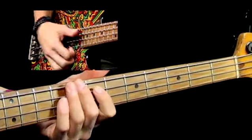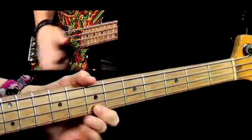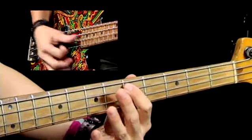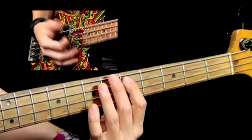Then it goes from there — two low E's, thumping on the low E. Then I'm going to D, the seventh of E — the minor seventh of E — on the A string, fifth fret.